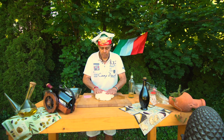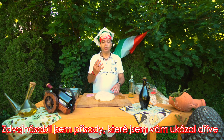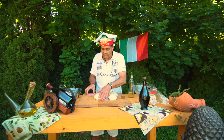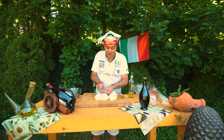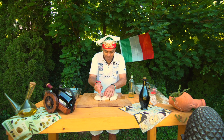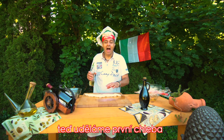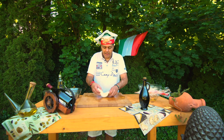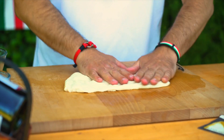Teď udělám takový obdélník a rozpůlím to — tohle mi vyjde na čtyři ty italské chleby. Napůl takhle nejdřív rozříznu a zase ještě jednou půlku udělám. Přibližně — co je na tom super, že to není přesné, aby to nevypadalo úplně udělaně z továrny. Teď přidám trochu zase oleje, aby se mi to nelepilo, a udělám takový placatý obdélník — takhle rukama to dělám.